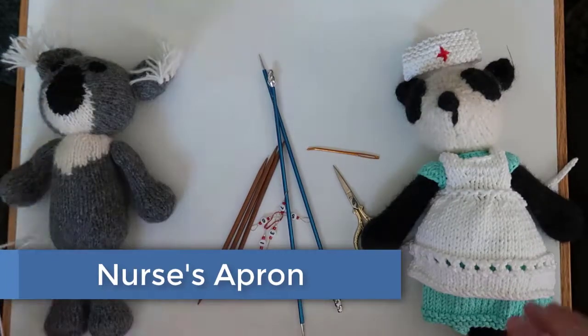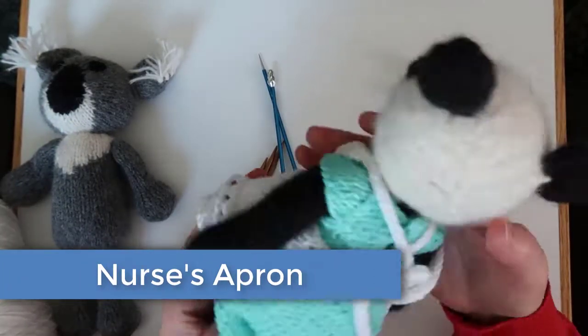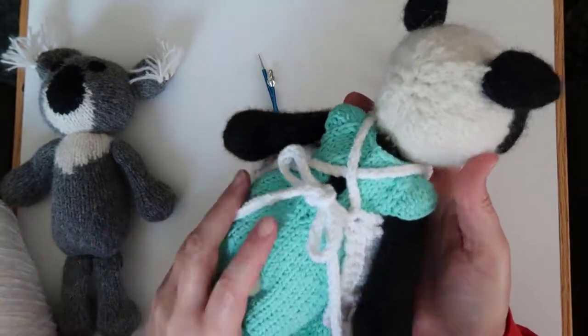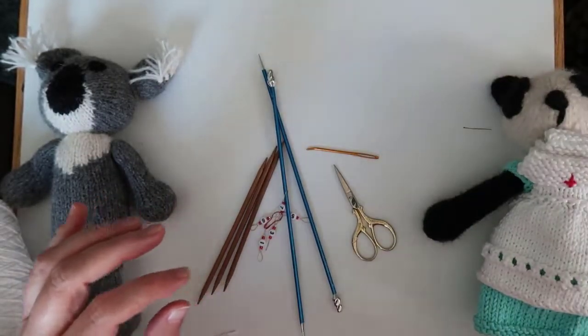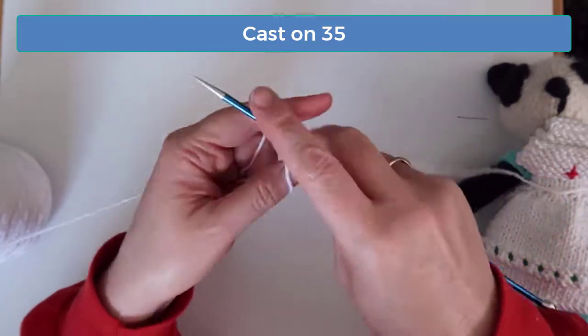Okay let's get started. Here's an example of the finished project. We're going to start at the bottom at the hem and work up to the bodice and straps at the top. There are holes at the waistband that allow the straps to pull everything together where they tie at the back. So start by casting on 35 stitches.